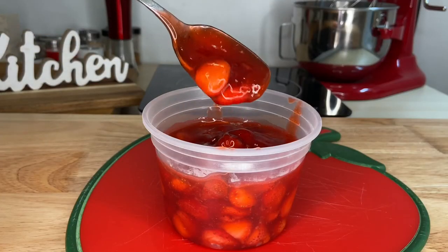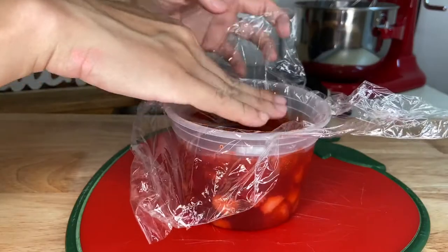After cooking, cover with plastic wrap, store in a container, and refrigerate.